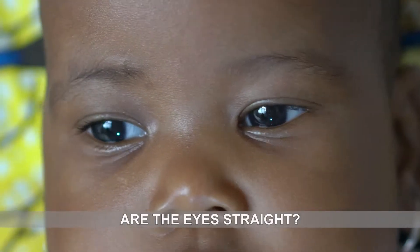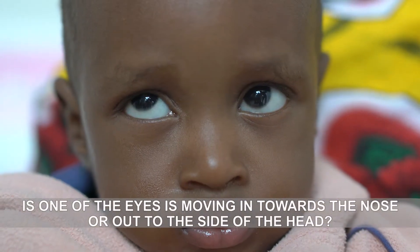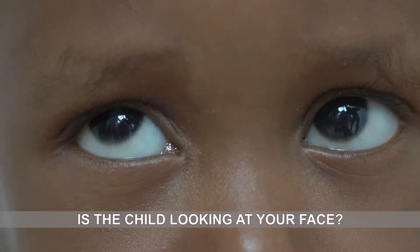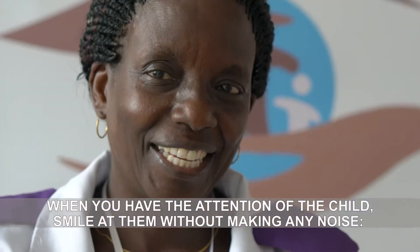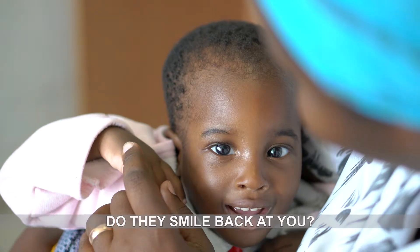First look at the baby and ask yourself these questions. Are the eyes straight? Or is one of the eyes moving in towards the nose or out to the side of the head? Are the eyes wobbling? Is the child looking at your face? When you have the attention of the child, smile at them without making any noise. Do they smile back at you?